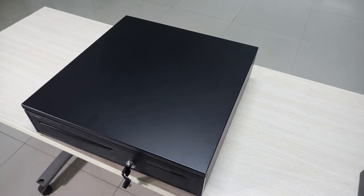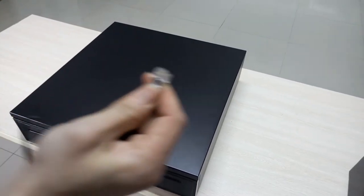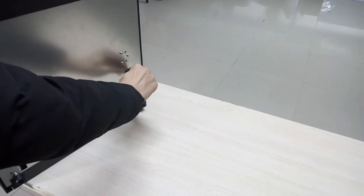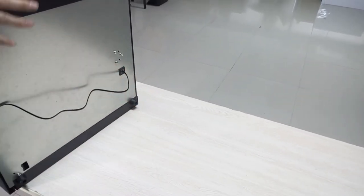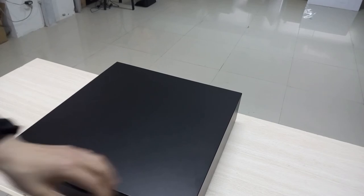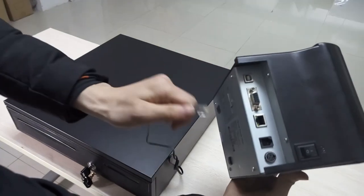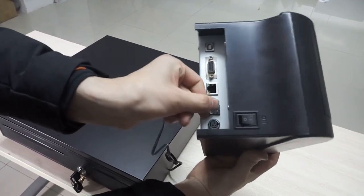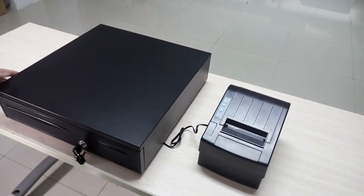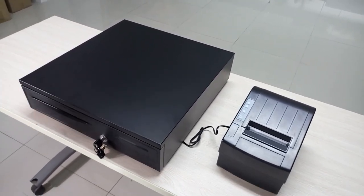We use a cable with an RJ11 port. This end connects to the cash drawer, and the other end connects to the receipt printer. Now you can use them together.